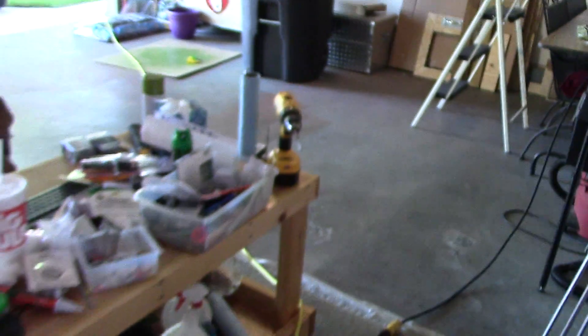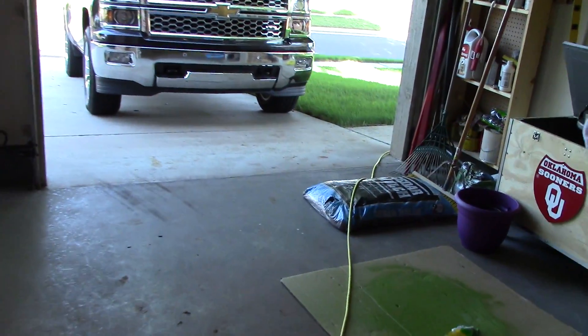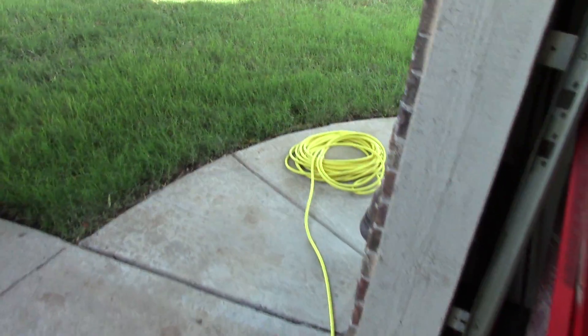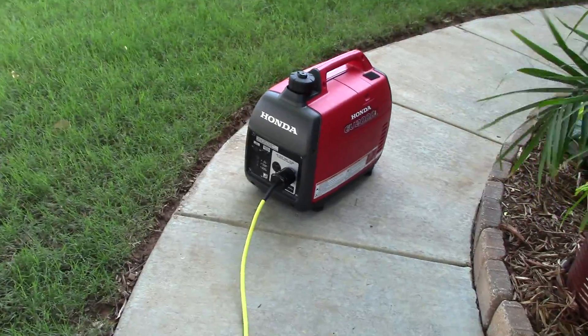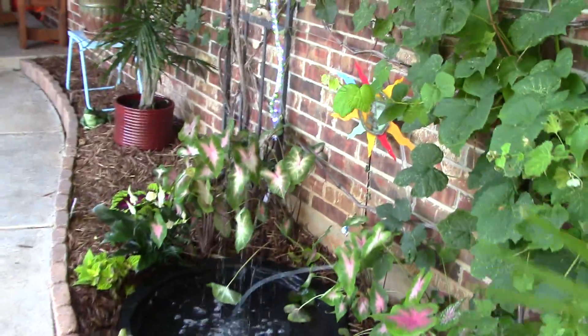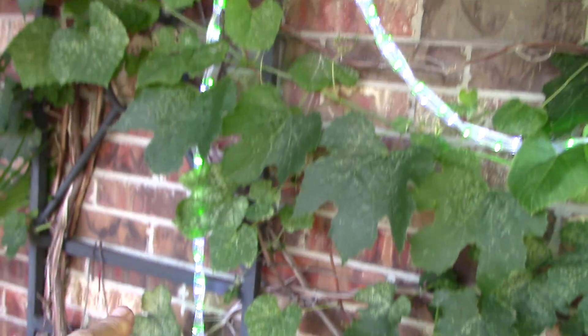Let's go back out to the generator. I'm really liking this Honda generator, fellas and ladies. And the lights are hooked up here too.